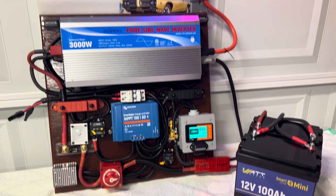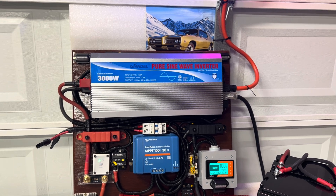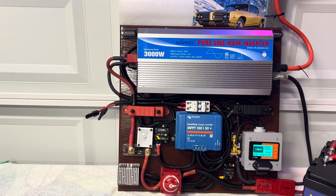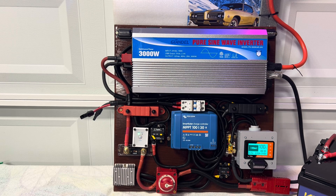One thing I haven't done yet is tie in the solar panels into this system, but the wires are right here to tie the solar panels in. You've got your red and your black — all they've got to do is tie them in and we'll have solar coming into the system.